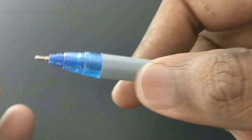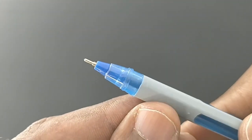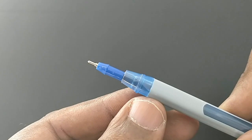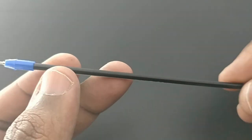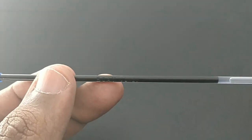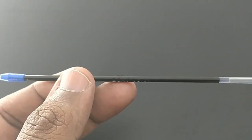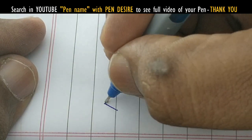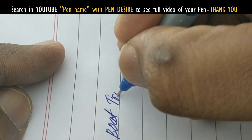The design looks like classic pens. The refill opens up like the Pen Tonic. It has a narrow sized refill, which is something unique for a 10 rupees pen.